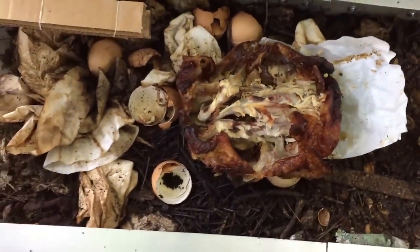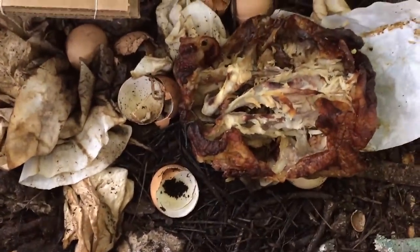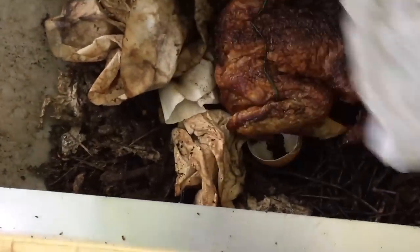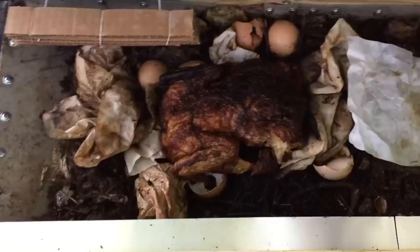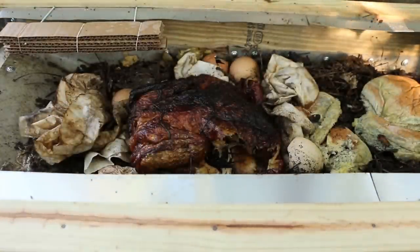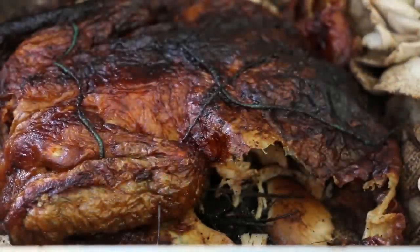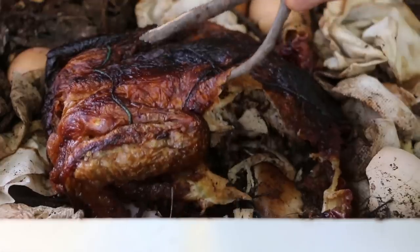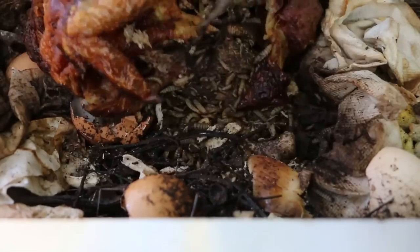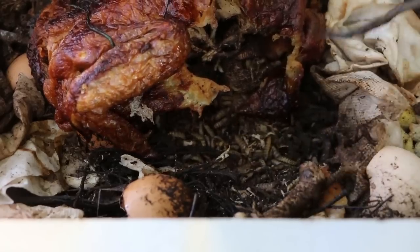One of the main benefits of working with soldier fly larvae for composting is that they can eat meat. Here I'm going to put in the remnants of a rotisserie chicken. I'm going to flip this over and press it down a little bit. I'll come back and take a look at this later today. It's early evening — let's check on this chicken. I'm going to lift this up and see what's going on underneath it, because that's where the action is. Doing some work.